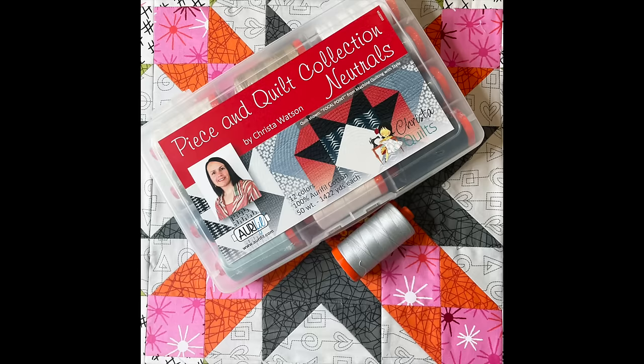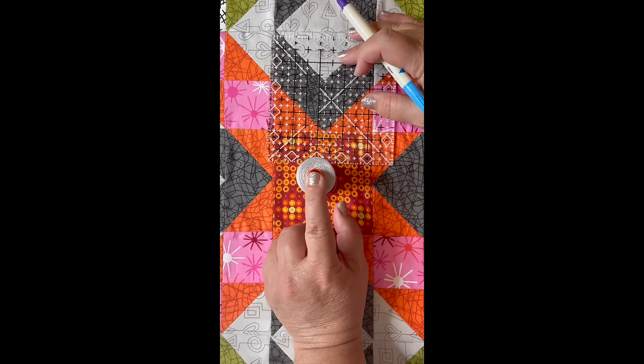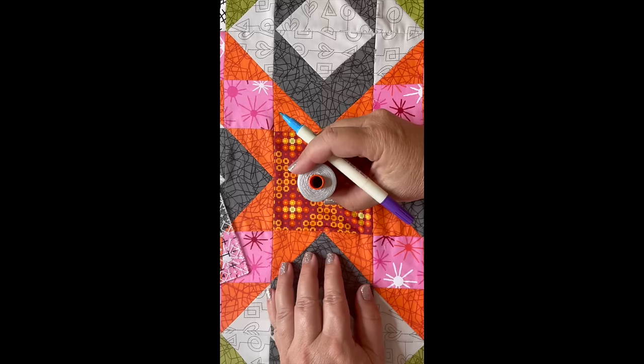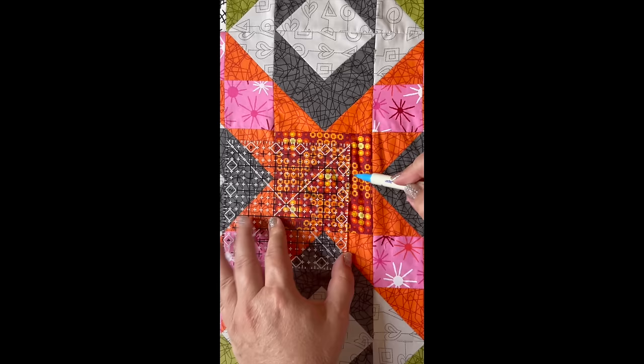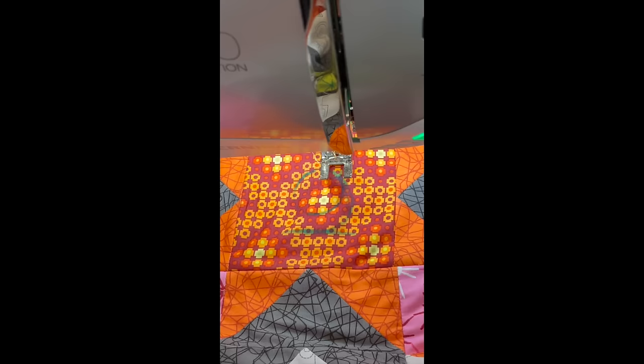I'm going to quilt with one of my neutral colored gray threads from my Piece and Quilt Collection of 50-weight Aurifil 100% cotton thread, and I'm actually using the spool to help me mark the guideline for where to start quilting. I use my little ruler to make sure I start my circle right in the middle of the block, and then I use that spool of thread as my starting circle template — just tracing around it with a washable pen, measuring about a half an inch away to represent the distance between the needle and the edge of the foot. Then I add a little starting tail so I can get a nice smooth starting spiral, pulling my threads up right where the two lines intersect.